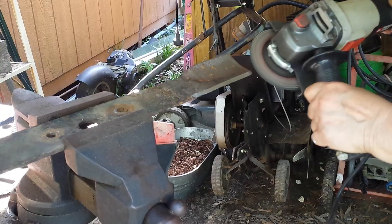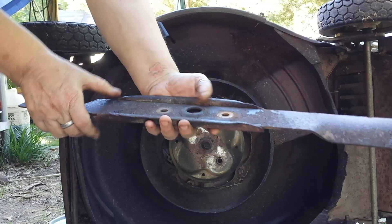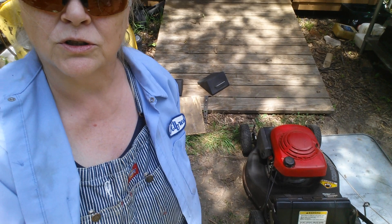Hey, how you doing? My name's not Alfred. I'm the lawnmower lady, and I like fixing small engines. Today's video, I'm going to show you how to safely remove and sharpen the blades on this little Honda commercial lawnmower. There's lots of different ways to do it, but hopefully this will help you do it safely and you don't cut your leg off or something like that.